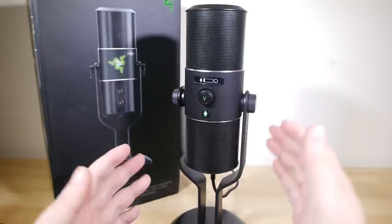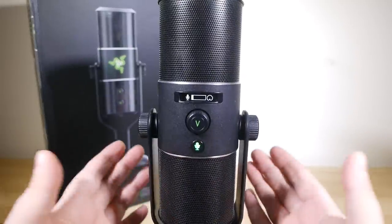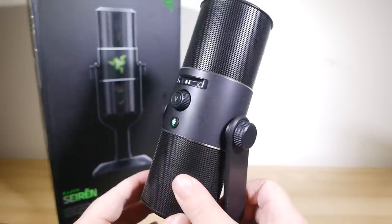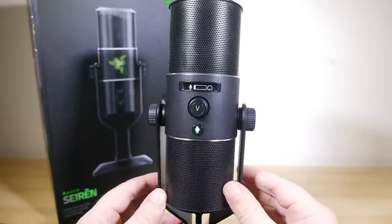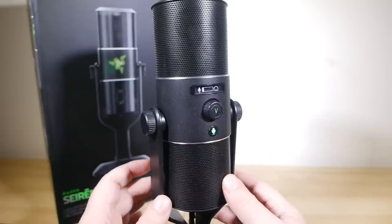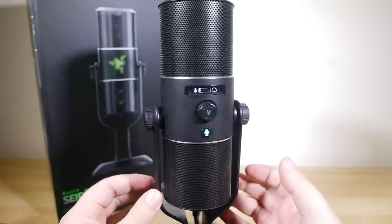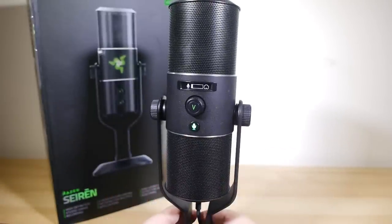And you are, of course, free to make up your own mind about how this sounds, but in my opinion it's performing wonderfully. It's crisp, clear, not too thin, and not too boomy. I'm working quite close to the microphone without any kind of pop screen, and it seems to be handling the plosives quite well. It has been designed and tuned very well indeed for voice work — it's at least equal to the proper studio mic that I usually use for my voiceover stuff.